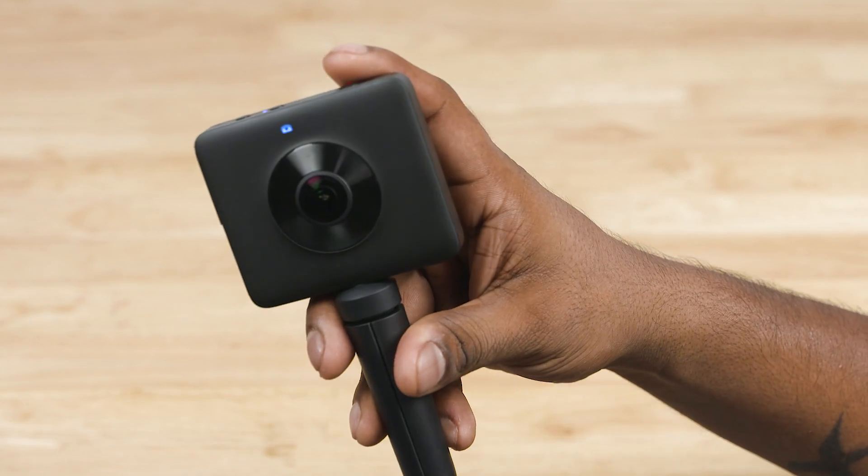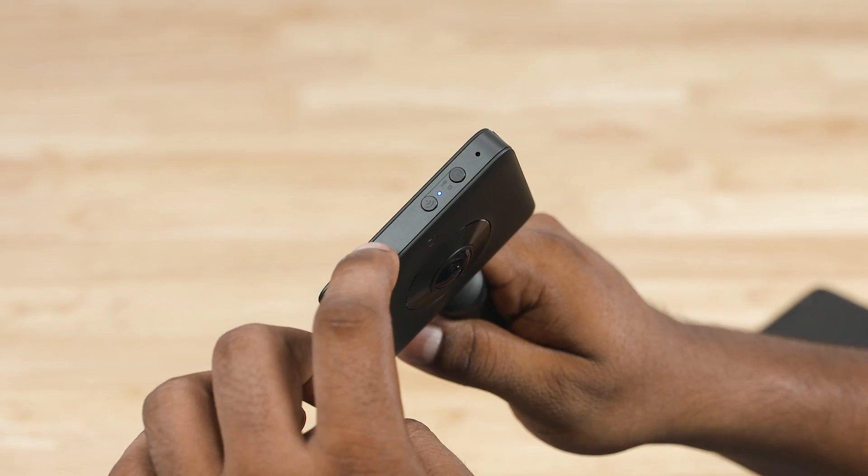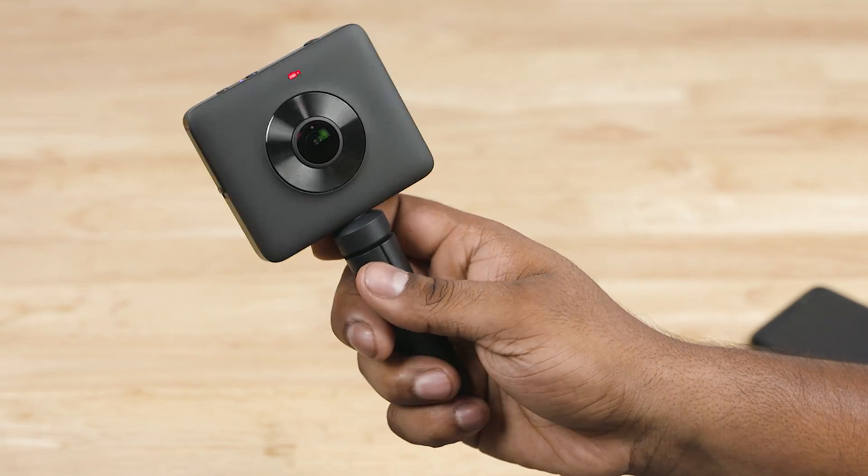If you talk about this camera, it has a 1600mAh battery. With the camera on, it will run for about 110 minutes. With Wi-Fi on, it will be about 90 minutes.